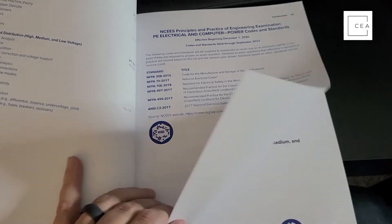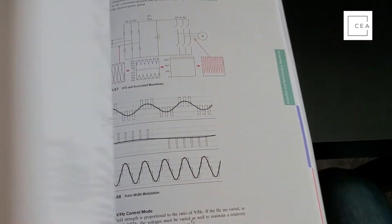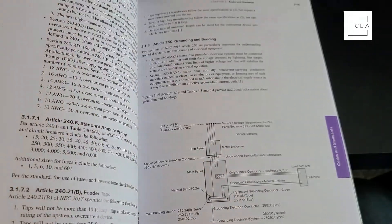Another nice thing about the book is that it's written by different authors, so you get different people covering different sections of the material. You get a deep dive because you don't have one person trying to know all the subject matter — instead, you have different authors who are really strong in their respective subjects.